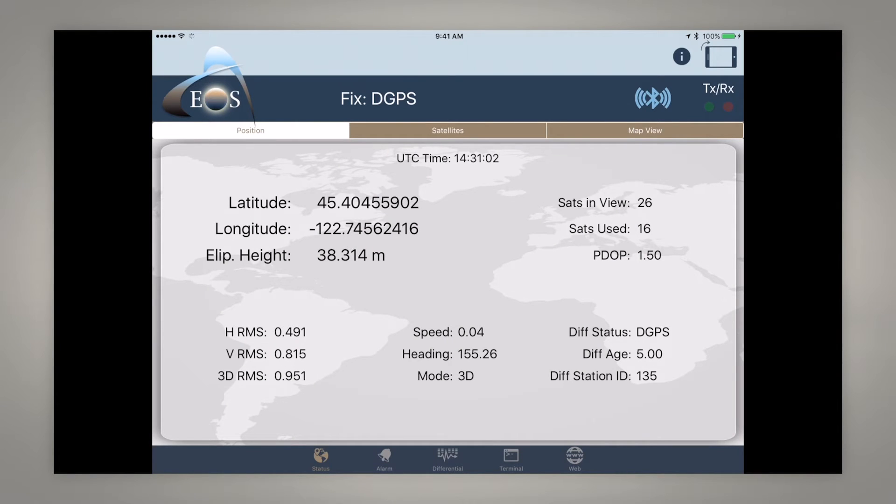EOS Positioning Systems here to show you how to connect your Aero brand of receivers to the iOS GPS app called ICMT GS Pro. It's a unique app that allows you to collect points with point averaging and it's a one-time purchase from the Apple Store.